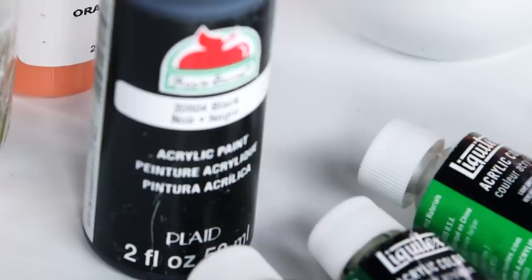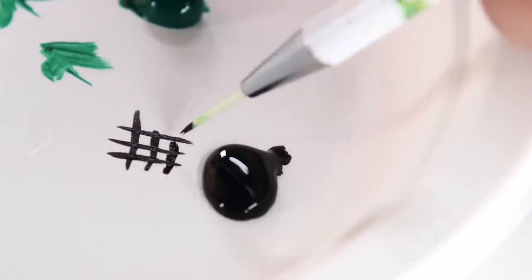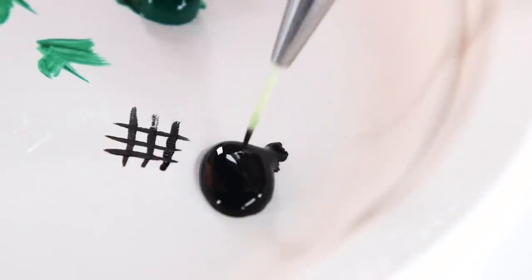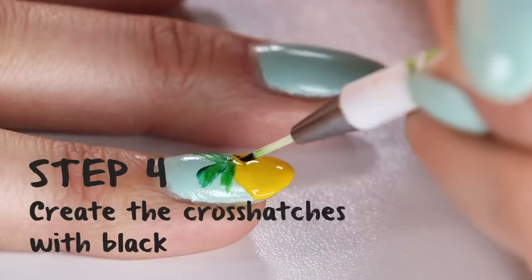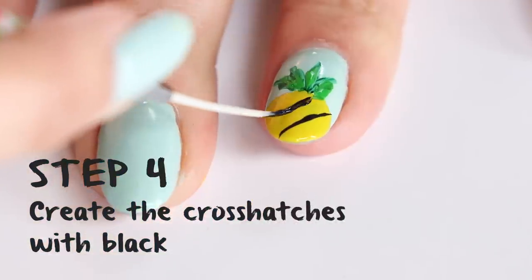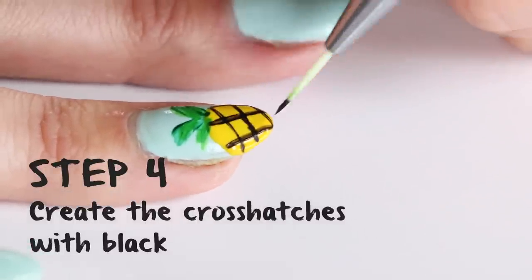From here, you want to take your black acrylic paint because we're going to create the hatches within the pineapple. Take a long tapered brush — it's very thin. Put a little bit in your black acrylic paint and practice a little bit on your paper plate. Then, using one long stroke, start creating diagonal lines on top of the pineapple. Then do the exact same thing going the other way to create the crosshatch.